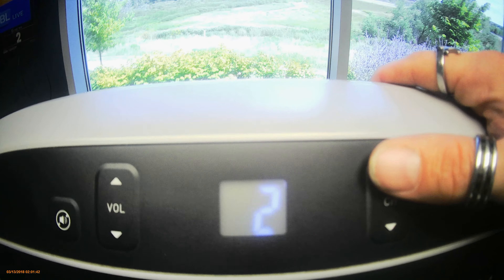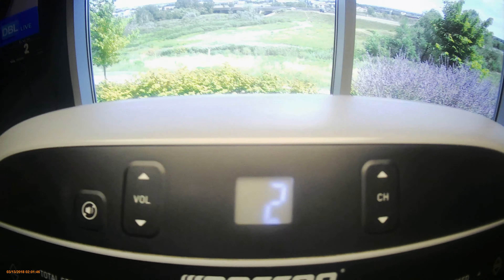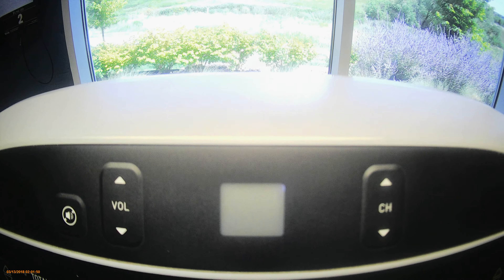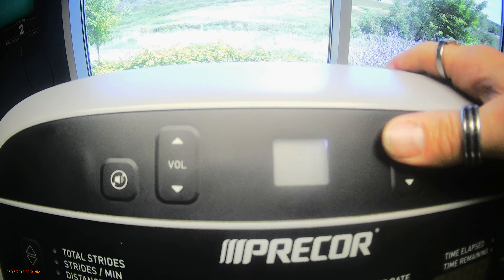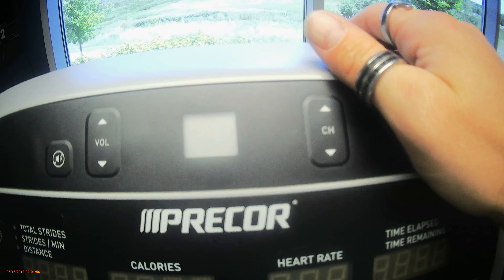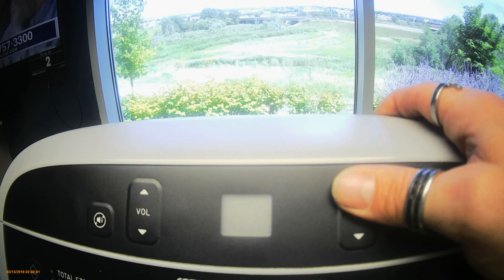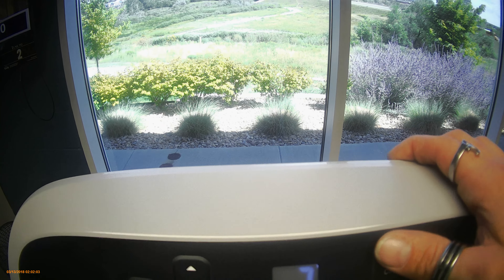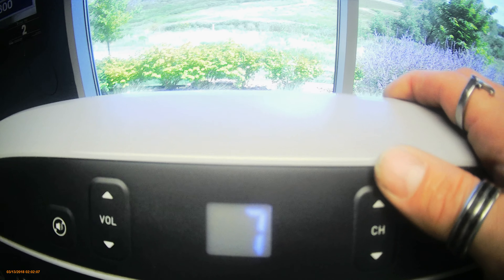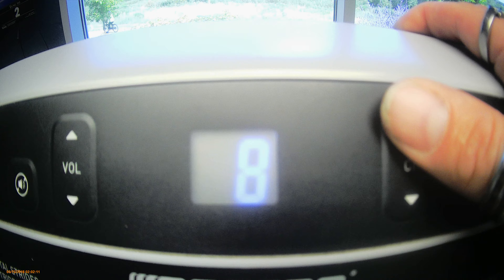This one is not flashing, so it's preset, but it's not anything I want. So I'll hit mute to flash it and keep going. This one is preset and I want to keep it, so I'm going to leave it staying solid and go to the next one.